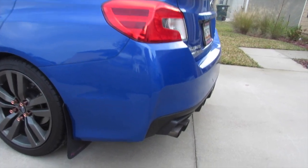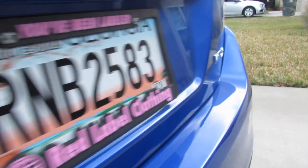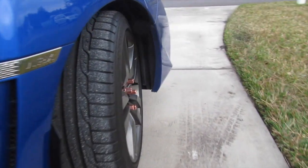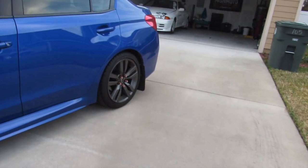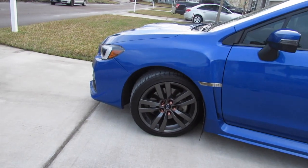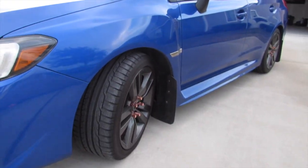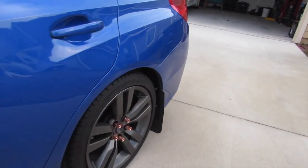I'm gonna go check that, then we're gonna pull the car up to the front of the driveway and do a quick little showcase. Look at those lug nuts — let's get up close so you can see exactly what I'm looking at. Look at this car coming together. Looks better in my opinion.